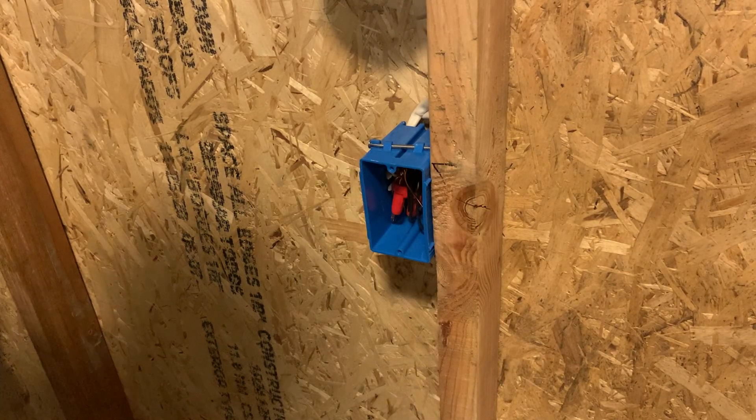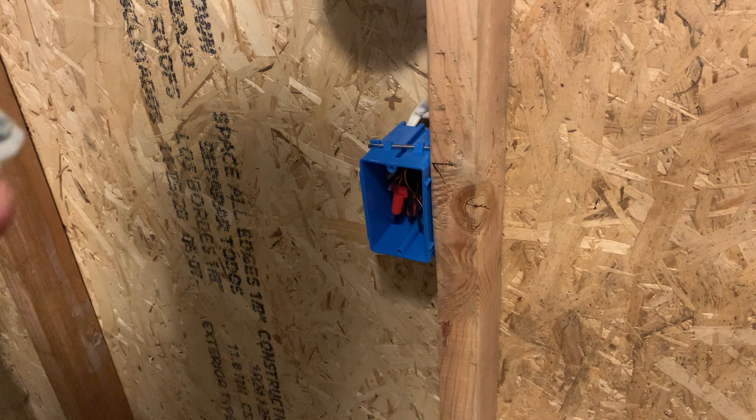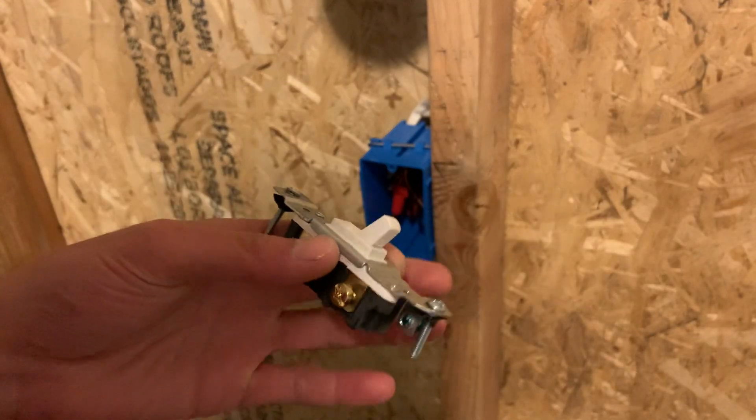All right, everyone, welcome back. Thank you so much for stopping by. Not working today on Monday because I'm working a 4/10 schedule this week, so I'll be working Tuesday through Friday. But today I wanted to show you guys — I've been meaning to make this video for a long time — how to install a single pull switch.